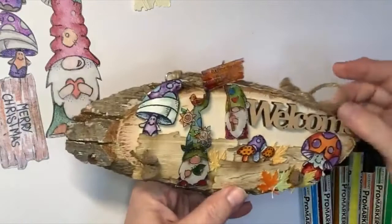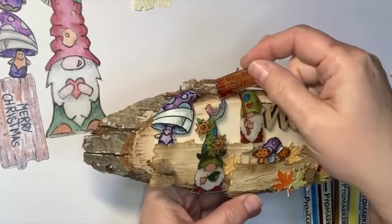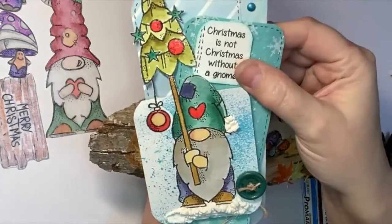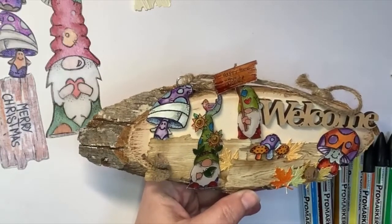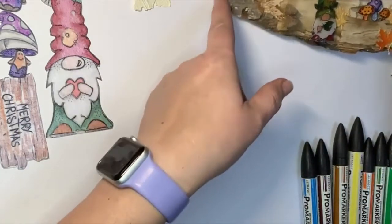I'll show you how I did that. This is the piece I originally did — I've got two gnomes on here. This gnome is one of the new ones I'll be stamping today. This one here is my Christmas gnome with his Christmas tree, but I've blanked off the Christmas tree and the bauble and added a little sign I drew roughly. I'm going to show you how I use my shrink plastic.